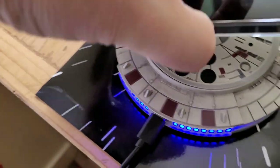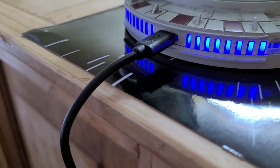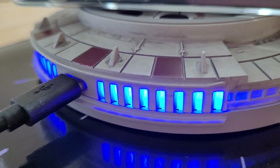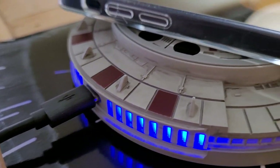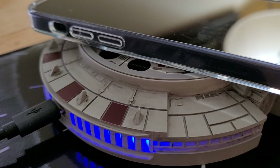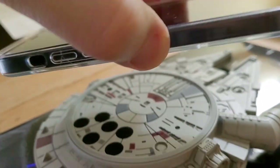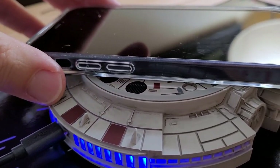And does it work with iPhone? Yes, it does. So right when it starts charging, we get the pulsating thrusters. That's my best Star Wars noise. My iPhone didn't get as warm — it gets warm, but not alarmingly hot. So it works with the iPhone 12 mini and with the Samsung S20 FE Fan Edition, which I'm shooting on right now.